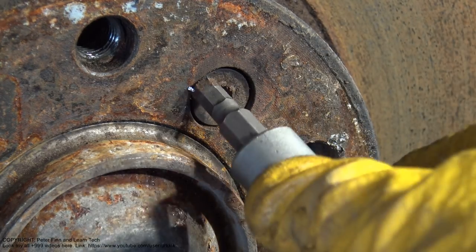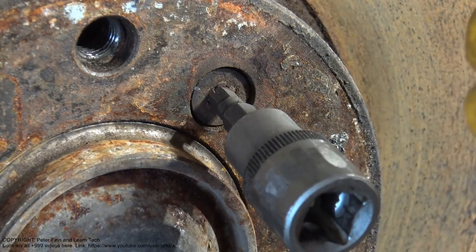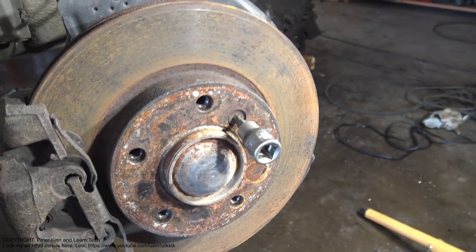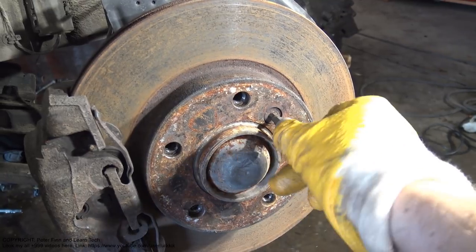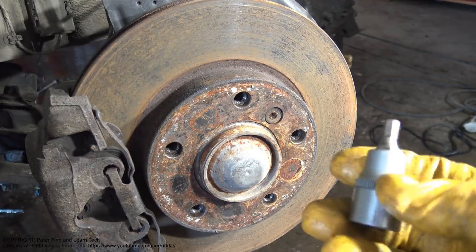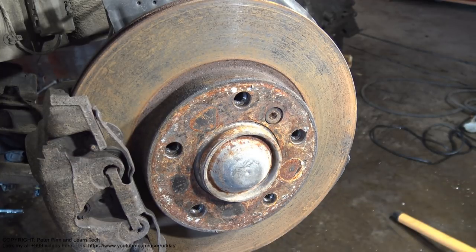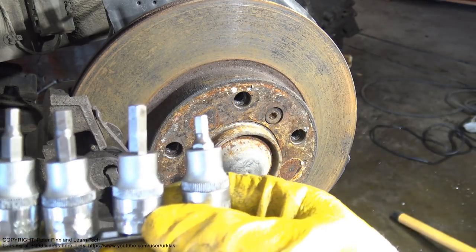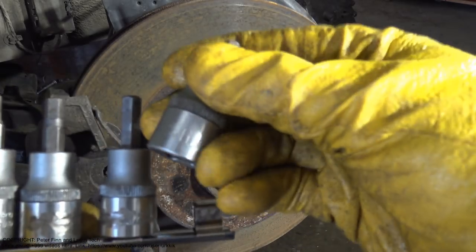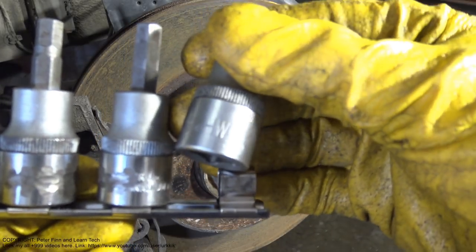How do you repair that kind of issue when you can't open the bolt anymore? There are actually many solutions, and next I will show you the first one. The solution is that when we have these hexagonal tools — my current one is HW6, which is 6 mm —